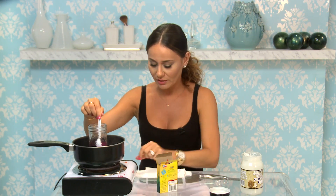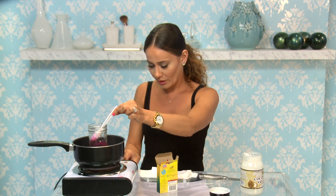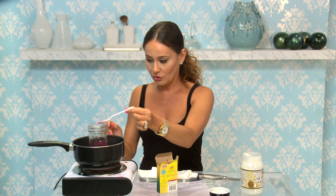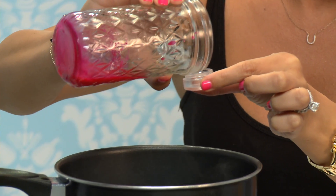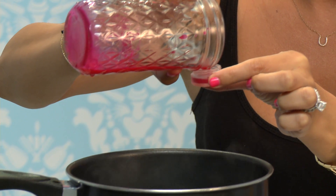Now we're official — it's all melted. I'm going to turn this off so I don't kill myself, and pour my new lip gloss into this little container.